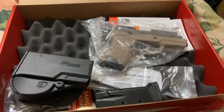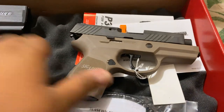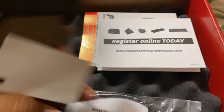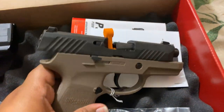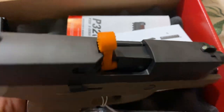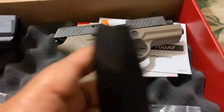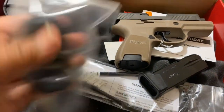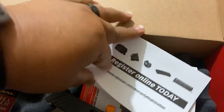Holster. And this is a SIG Sauer P320 subcompact in 357 SIG. In this box it had two magazines, a bore cleaner, gun lock, range flag, and registration.